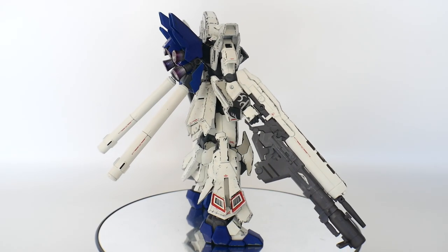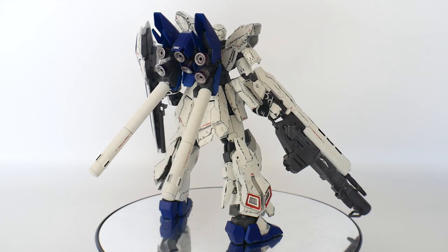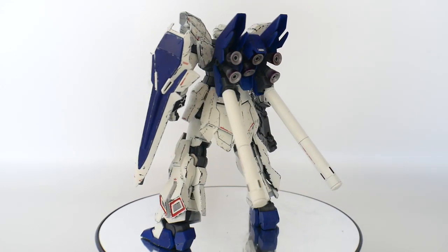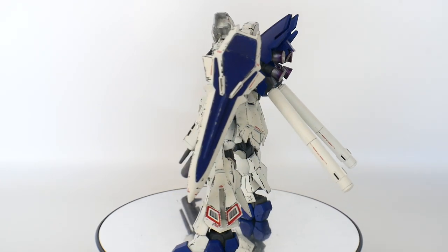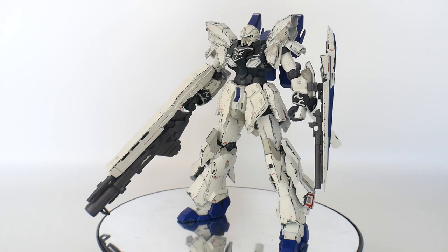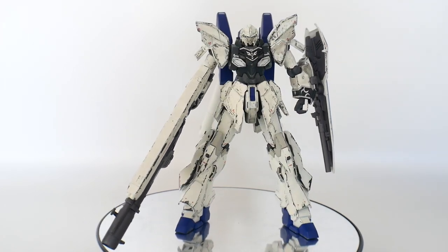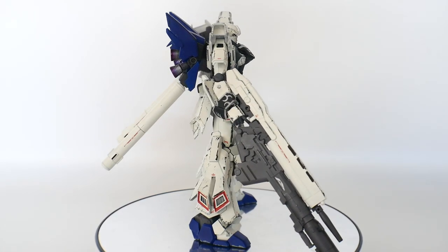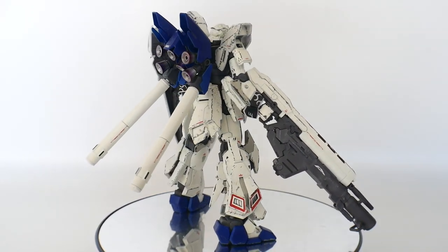Hey, what's going on, it's Kroosama here. First and foremost, I'm sorry that I'm using a white background for a white kit. I really didn't want to bust out the black background and I don't have any other better options, so I'm just going to adjust the brightness and hopefully you can see this appropriately in its complete state.